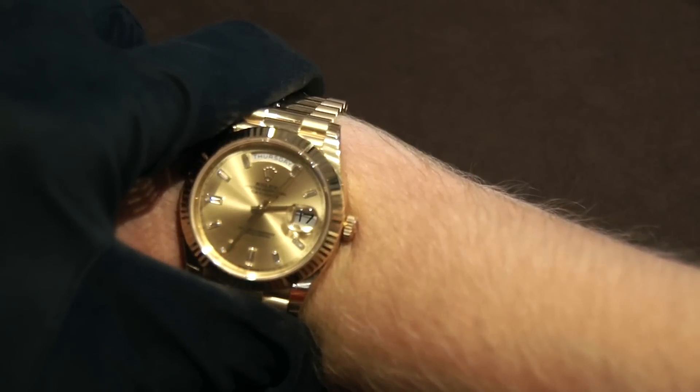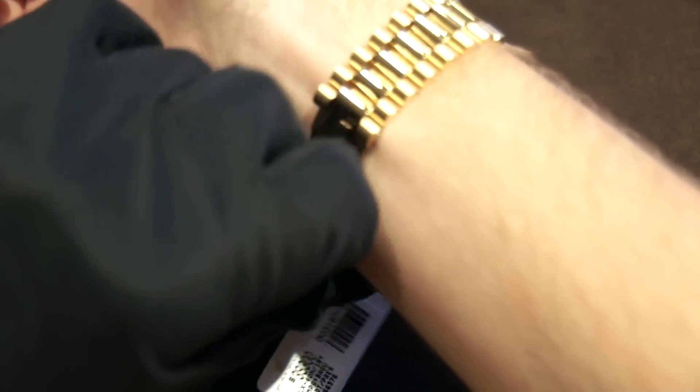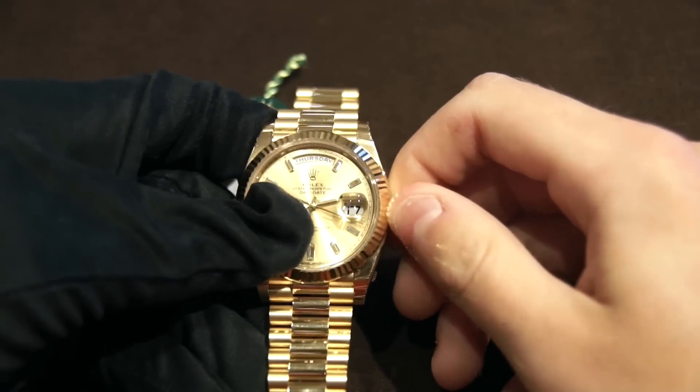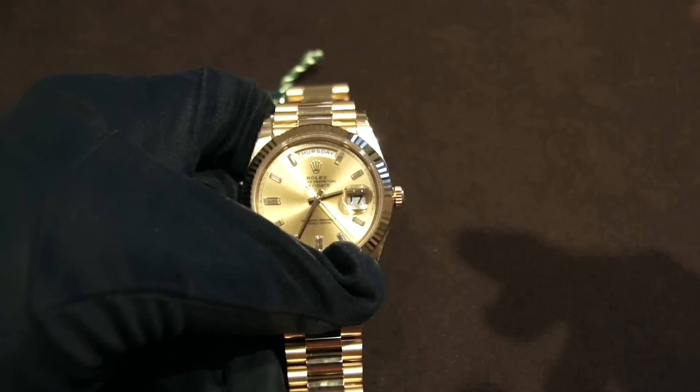In my opinion, this watch is one of the most classic watches ever produced. They did an excellent job making it. If you liked this video, please remember to subscribe and share. We're at Wicks and Jewelers in Minneapolis, Minnesota. Please stop in and take a look at their vast selection of Rolex, Patek Philippe, and many other brands. Thank you.